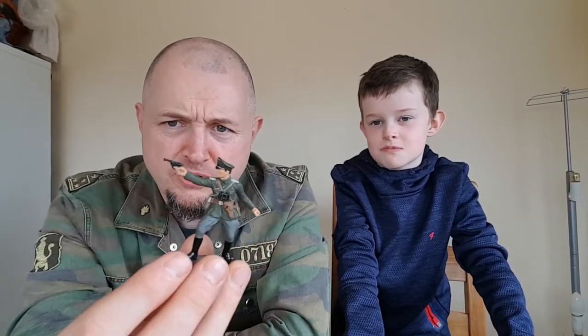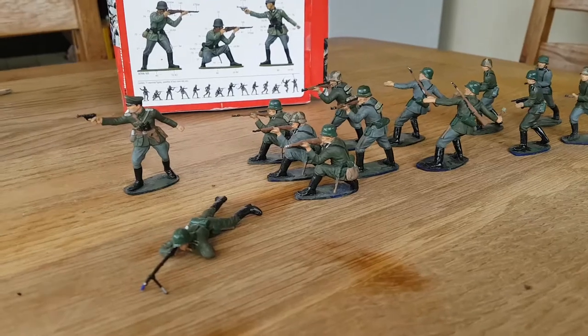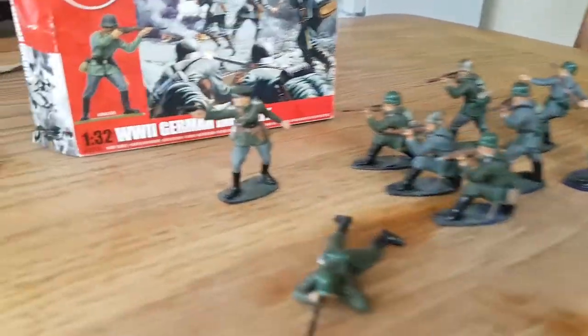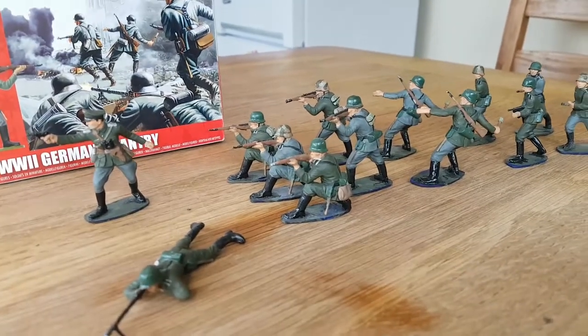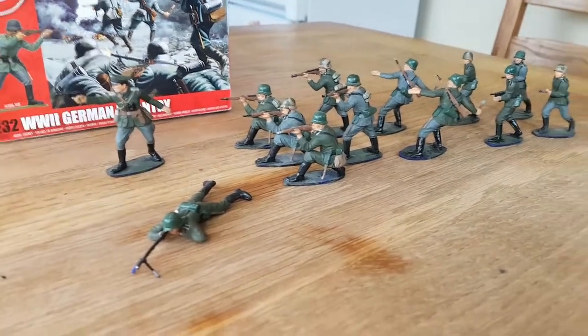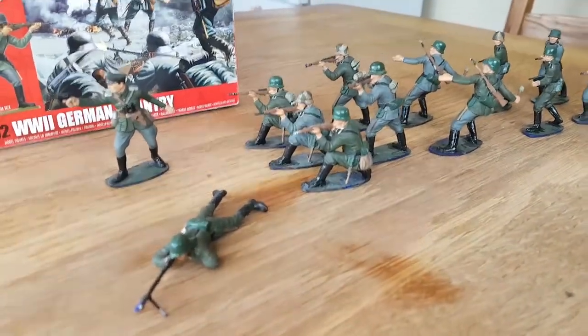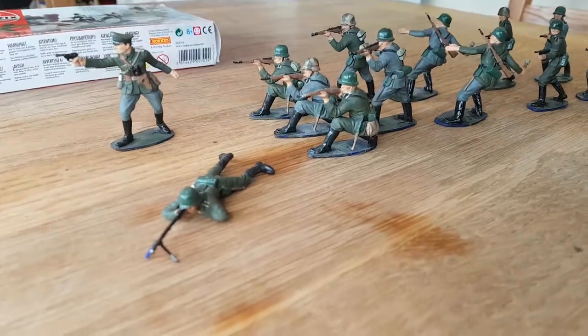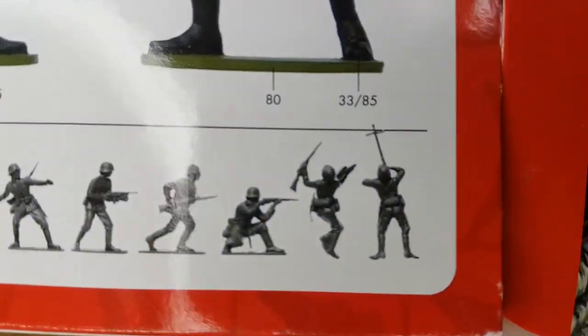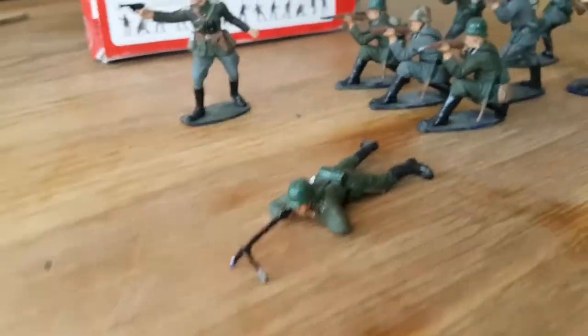Here are the guys — we've got a load of these painted up and we're going to take a closer look. Patrick, here are the guys lined up. In a pack of these Airfix 1/32 scale guys, you get 14 guys in a pack, but we only got 13 for some reason — one guy is AWOL. It's the guy who should be feeding the bullets.